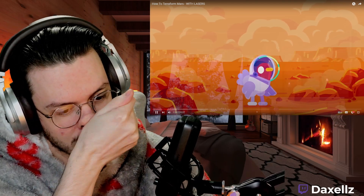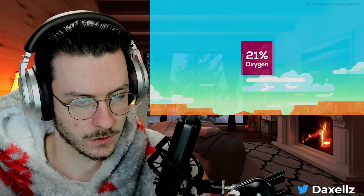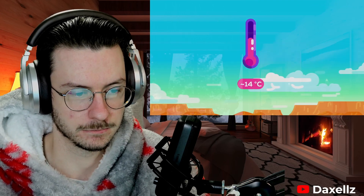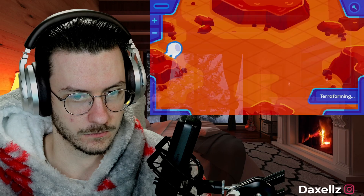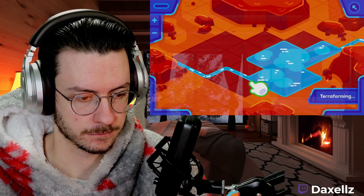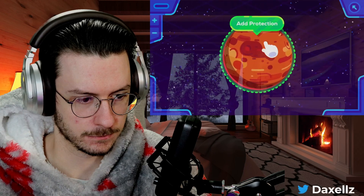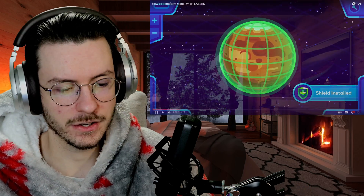For humanity, we have to give Mars a proper atmosphere similar to Earth's. It should be made of 21% oxygen, 79% nitrogen, and a tiny bit of CO2, with an average temperature of 14 degrees Celsius and under one bar of pressure. We have to create oceans and rivers, and the ground has to be weathered into fertile soil to host living things. Then we need to install a biosphere and protective measures that can stand the test of time.